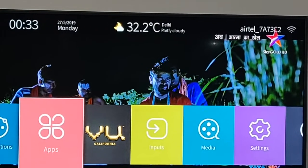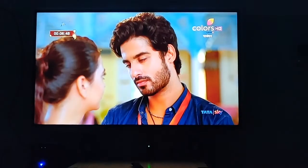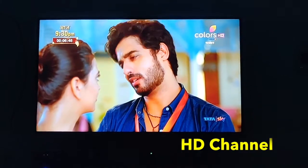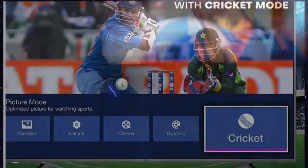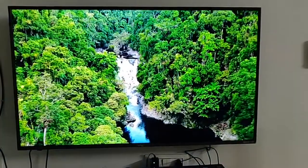You can see the time, date, temperature, and some setting options available. You can see the picture quality — the color and contrast look amazing.